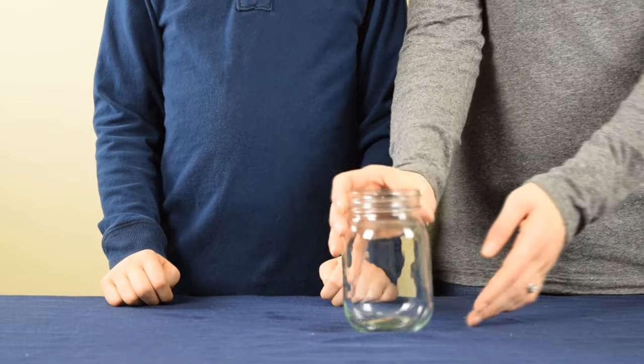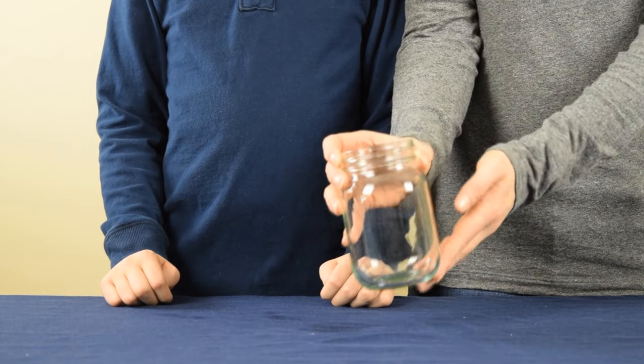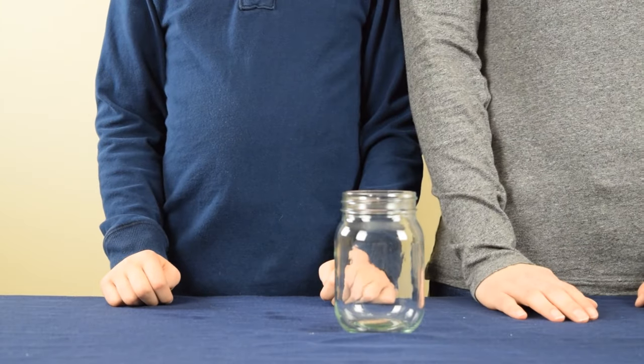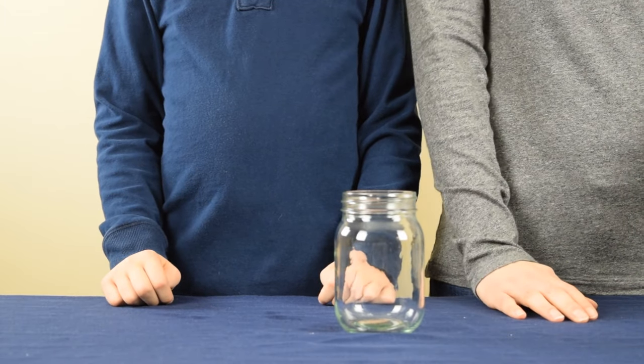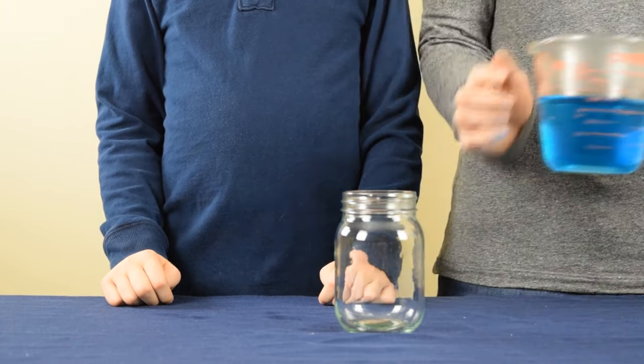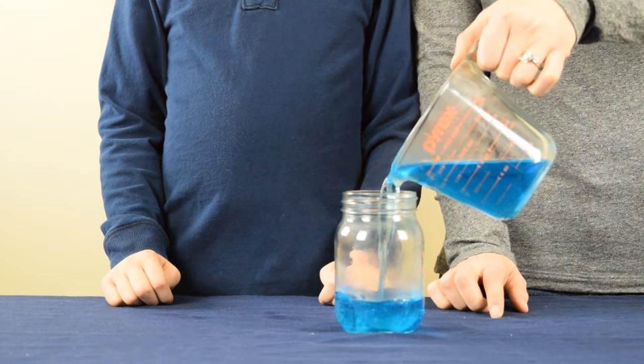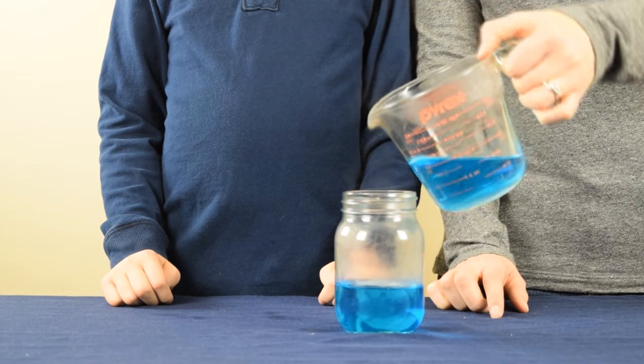For this experiment, we are going to make a cloud form in this jar. You're going to need to perform the steps pretty quickly, so make sure you have all the necessary items handy. For the first step, you're going to take some boiling water and pour it into the jar. You'll notice that our water is blue — that's because we've added a couple drops of blue food coloring.